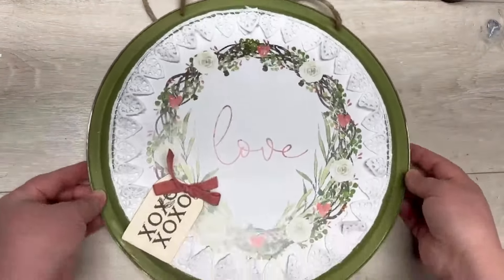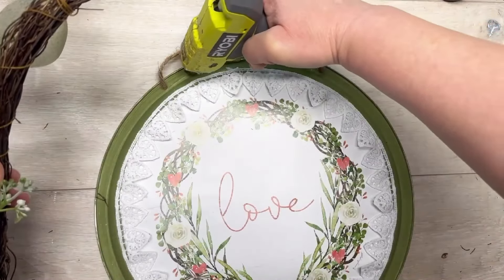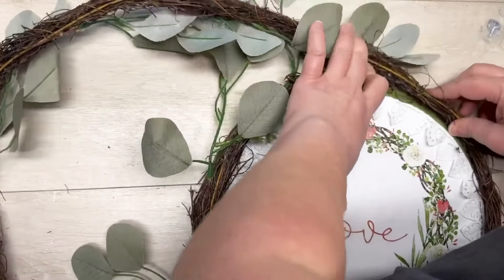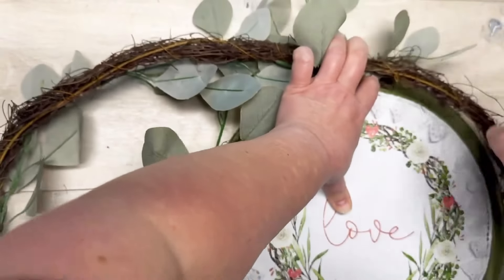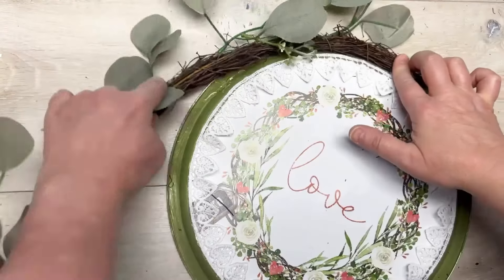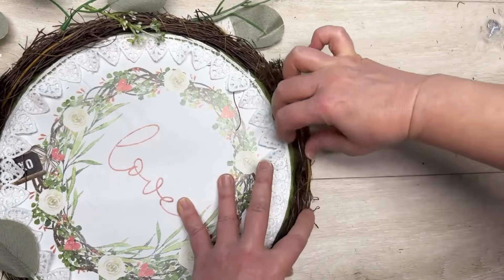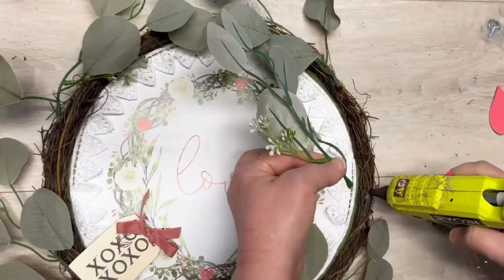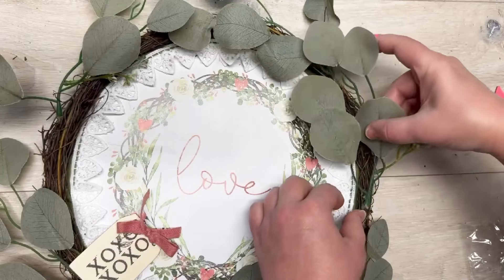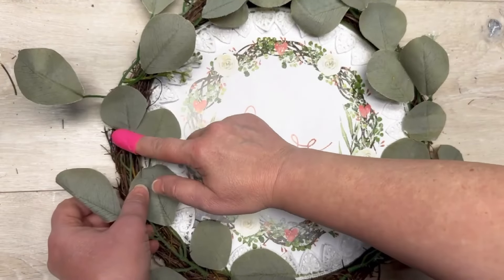You could leave it right there — that's super pretty — but you know I can't stop there. My sister from Berkshire Pickers had given me this garland from Dollar General and I am going to glue it all the way around the pizza pan. I cut off the excess because this thing was gangly. Put glue on and hold it in place for a moment or two because it has a tendency to pop off. Then add some extra sprigs where it looks a little sparse.